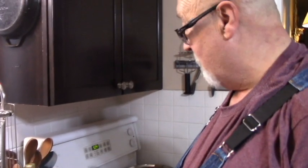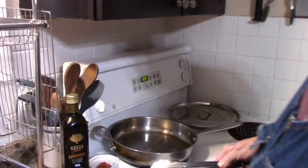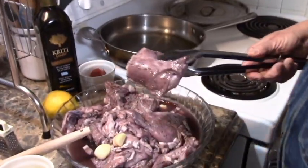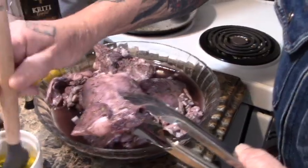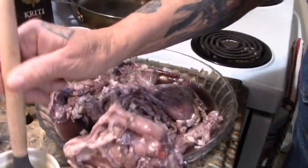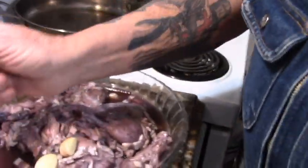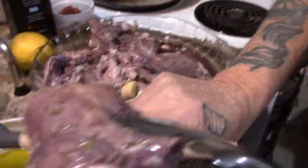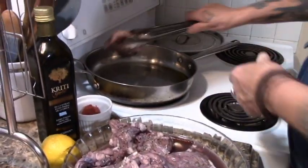So what we're going to do right now is I've got a pan already heated and we're going to brush these. In your pot with four tablespoons of olive oil.